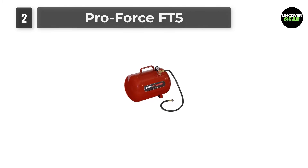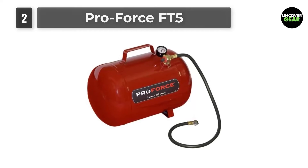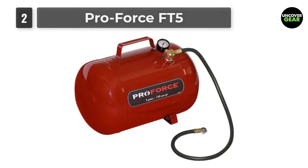The unit has a high-quality brass manifold and is equipped with an air pressure gauge, air line shutoff valve, pressure relief valve, easy access fill valve, 3-foot by 1/4-inch air hose, and air chuck.